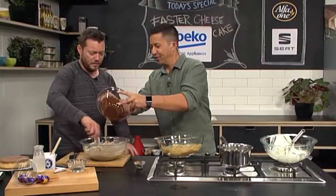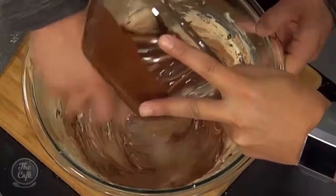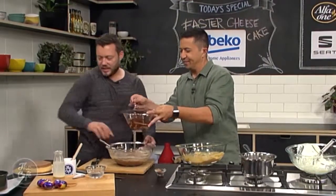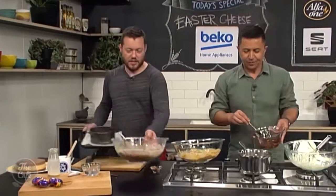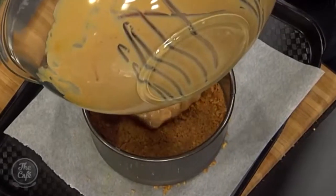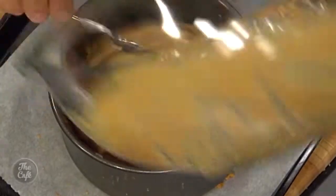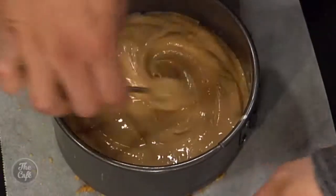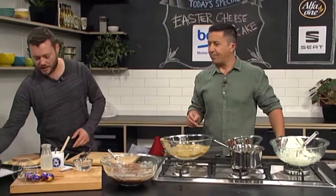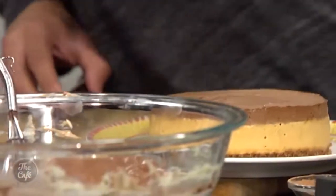Pour a good amount of the melted chocolate into the cheesecake mix — don't be shy! Then you've got your two layers ready to go into the mold. Pour the caramel layer in first. Because of the gelatin, it's going to set, so flatten it out and put it in the fridge for about half an hour. Once that sets, pour the chocolate layer on top, let that set too, and you end up with this — here's one made earlier!